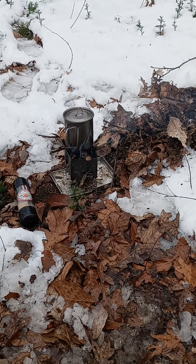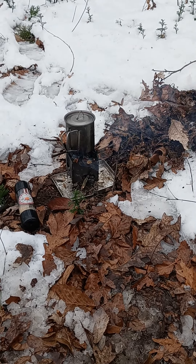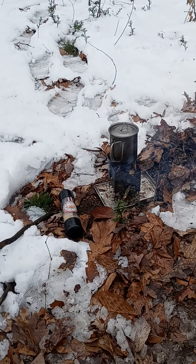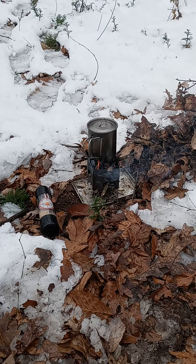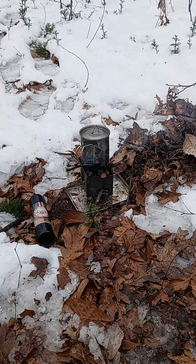Sorry about this video. It was going to be two parts and I accidentally threw my phone in the snow. I had to dry it off and shut it off, but the test was still going on.